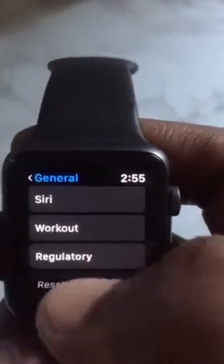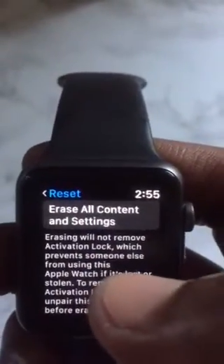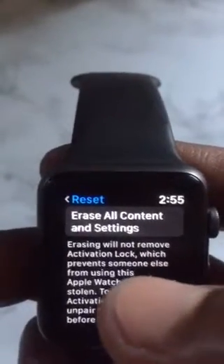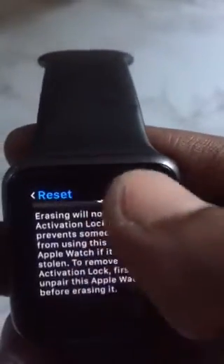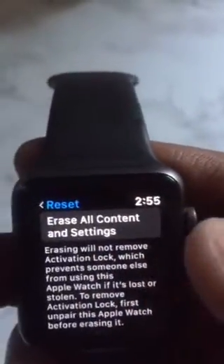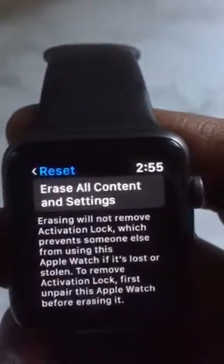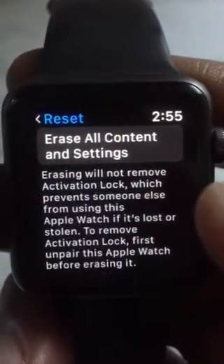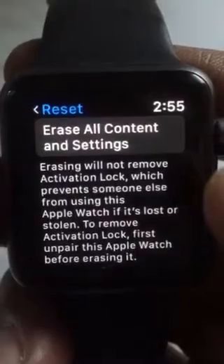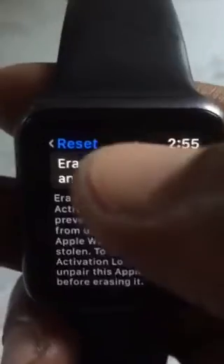You can either reset the whole watch — erase all the content and settings — but it won't remove your activation lock. That means if you reset everything, your Apple ID will still need to be entered. And if you want to give it to somebody or sell the watch, you still need to unpair the watch first, and then the activation lock will be removed. So you tap Erase All Contents — that's one way.